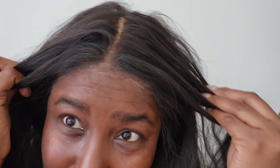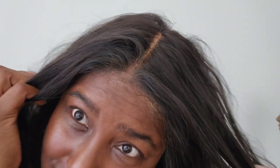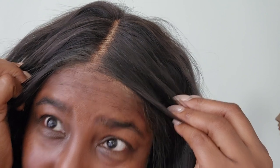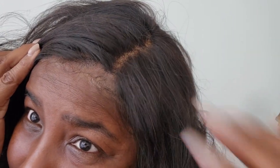I did bleach the knots on this unit, and you can see how really nice that looks. Oh my goodness, I like that. So anywhere I part this, it's going to give me my scalp — very nice.